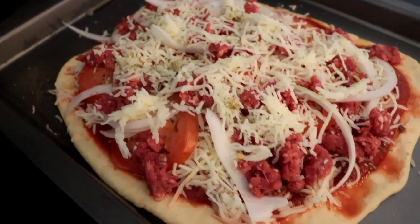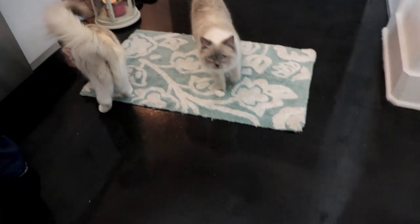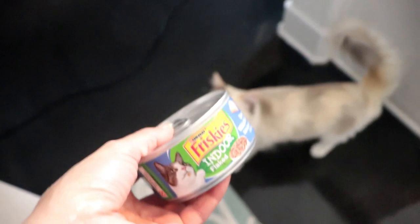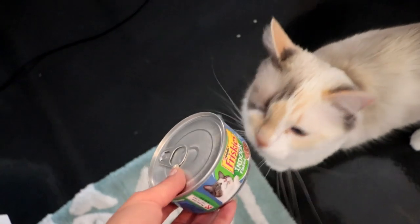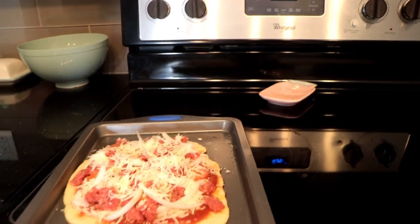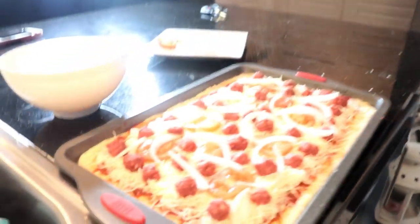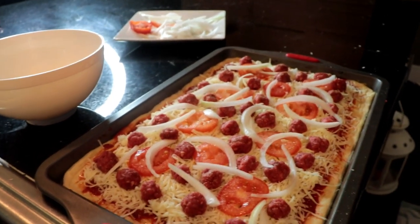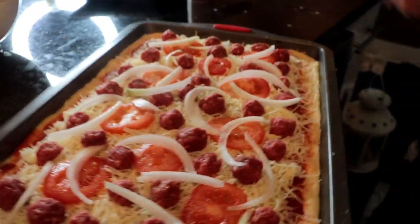This is mine — looks a little pathetic, that's okay. Cookie thinks it looks good. She wants to know if she can have some. Kiki wants some too! We're popping them in the ovens. Chef forgot to do his garlic powder but he's doing it now. Oh, this is heavy.